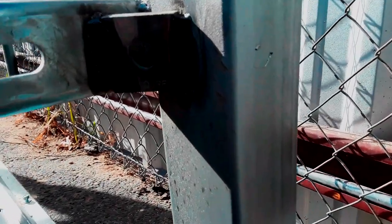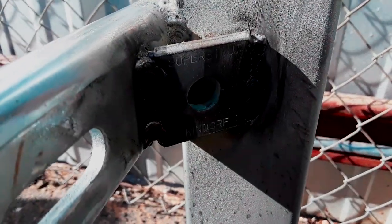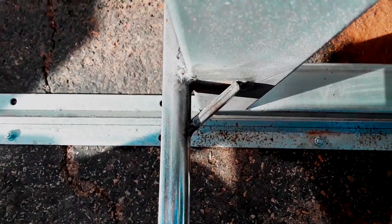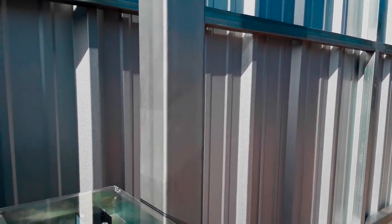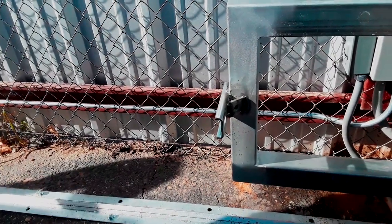Here's what the gusset looks like - sorry for the shadow - it's cut out at 45 degrees and welded across. Now your leverage is out to here as opposed to just the corner, which gives you more support. Considering this gate is an all-panel gate with forces going in different directions, this ought to give it enough support.